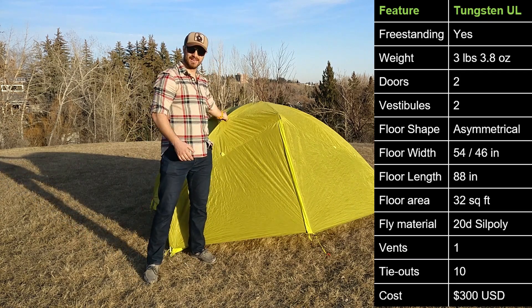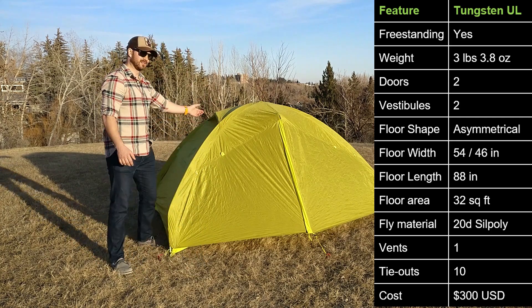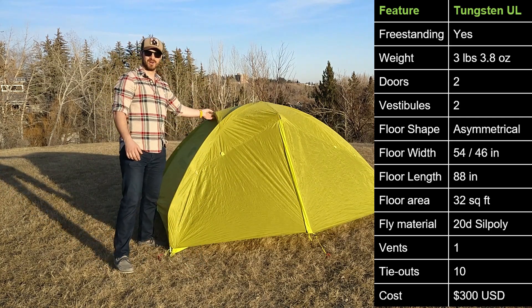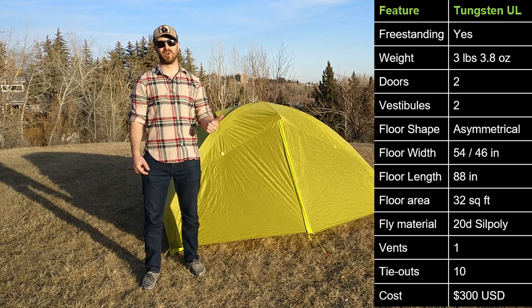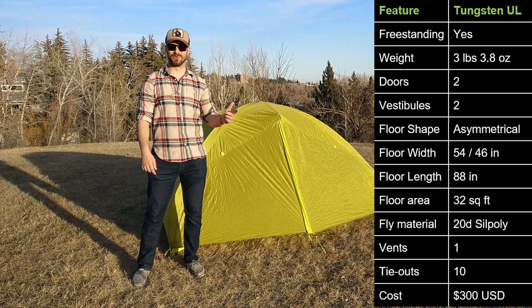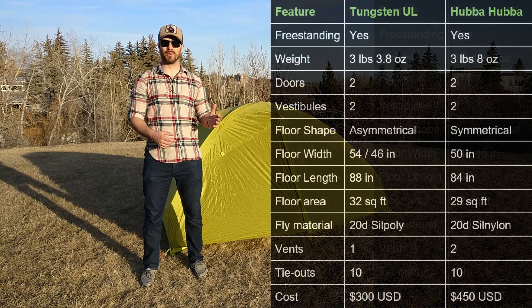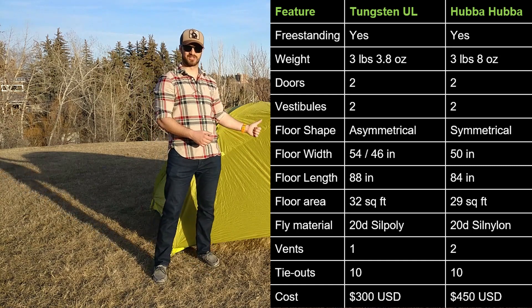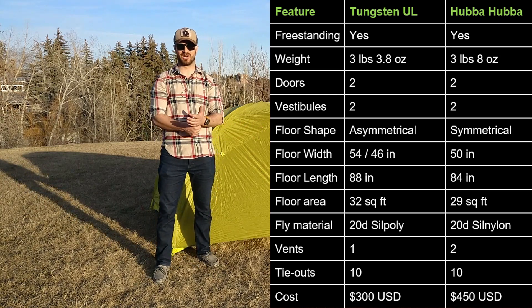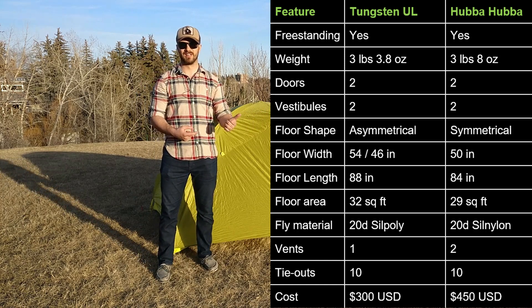The fly material is made out of 20D silpoly — silicone polyester — and it has one big vent on the top. It has 10 total tie-outs and costs $300 US. It comes in one color, this lovely greenish-yellow, and is comparable to the popular MSR Hubba Hubba. It has very similar features, but the Tungsten Ultralight 2 is lighter, bigger, and has the silpoly fly. It's also less expensive than the $450 US MSR Hubba Hubba.